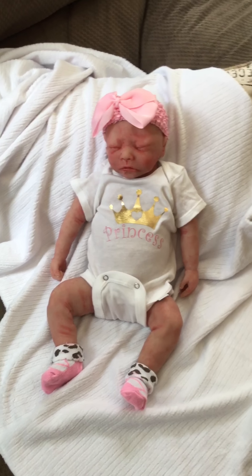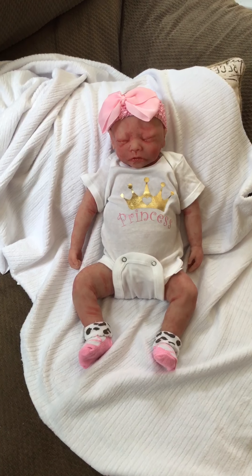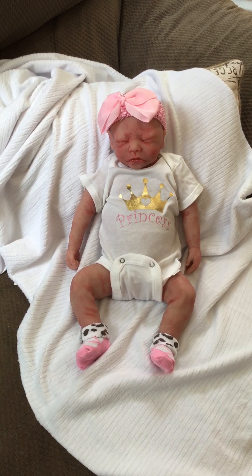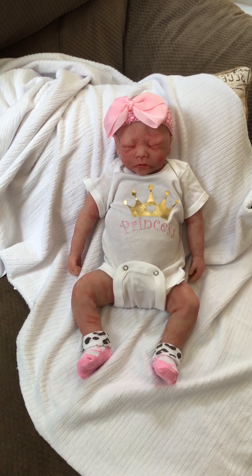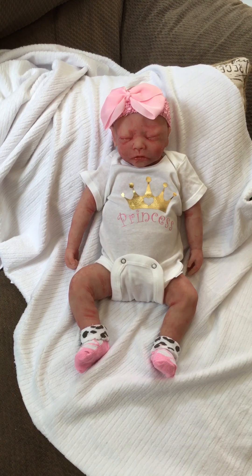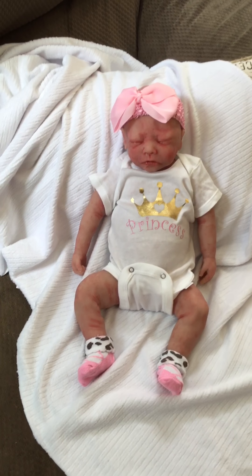Hi guys, I wanted to show you this really sweet little silicone girl that I have for sale. I'm asking $1,500 for her, plus shipping with signature confirmation. I'd rather not have to put her on eBay, but I probably will end up doing that.